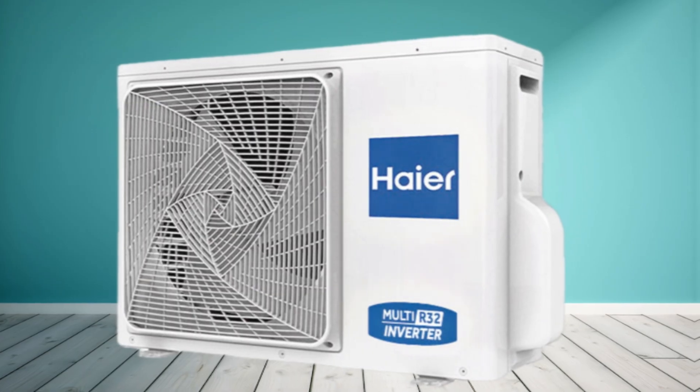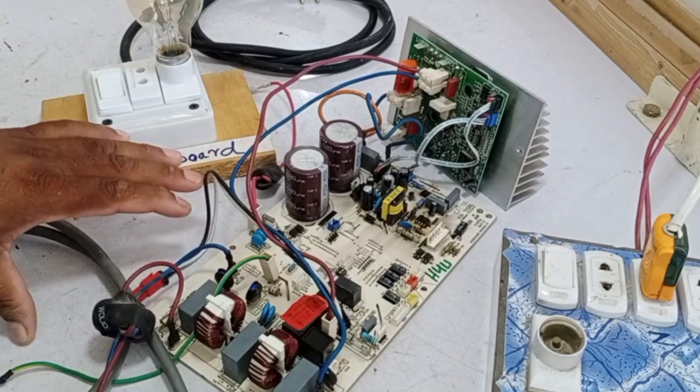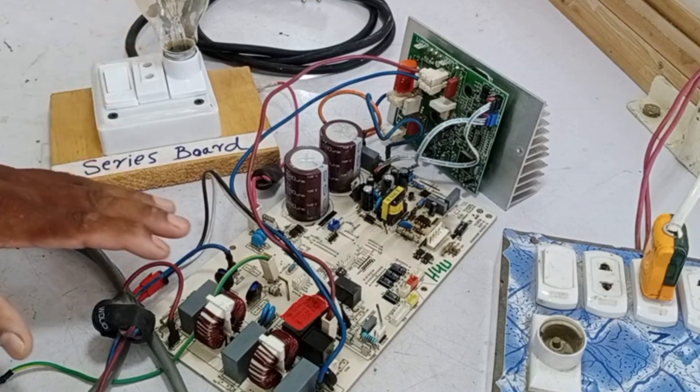This is the circuit board of a Higher mini-split air conditioner, and it's showing an E7 error. This is a one-ton PCB. Let's check it out to see what the issue might be.